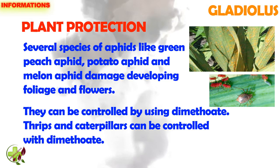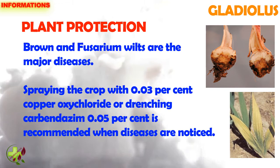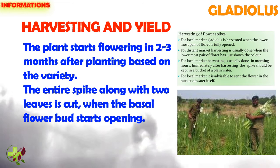Thrips and caterpillars also can be controlled with dimethoate. Brown and fusarium wilts are the major diseases. Spraying the crop with 0.03% copper oxychloride or drenching carbendazim 0.05% is recommended when diseases are noticed.